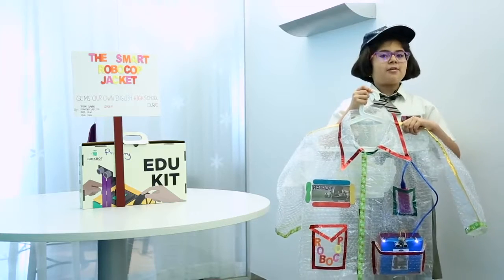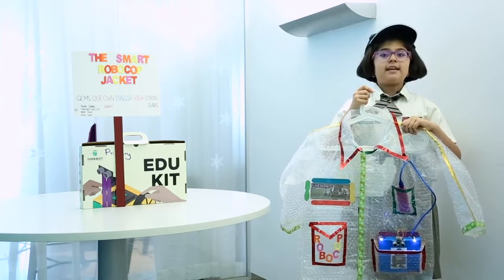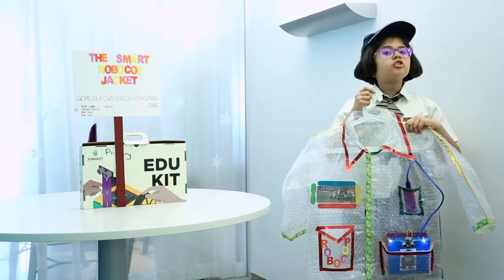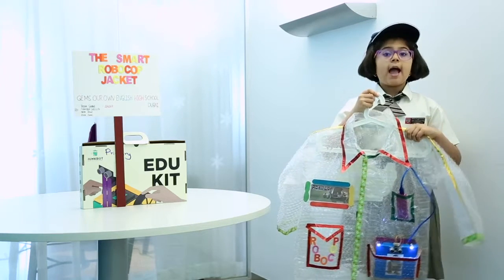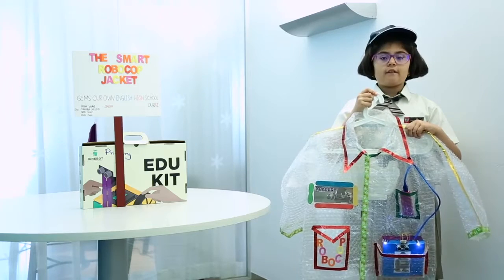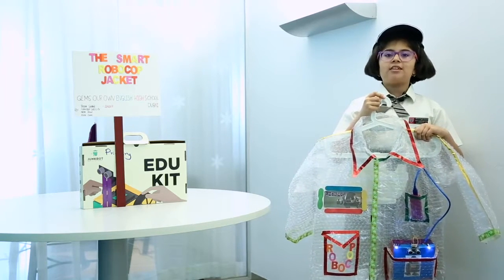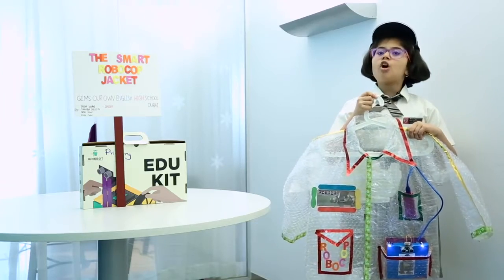Good morning everybody, my name is Trisha Asayani. I am from Jens, our own English High School, Dubai. I am in grade 4 AF and today I am here to showcase my model, the smart Robocop jacket.